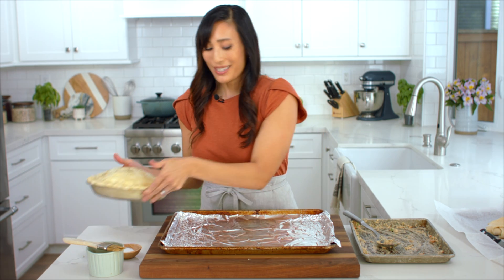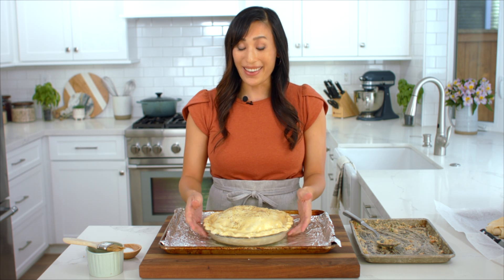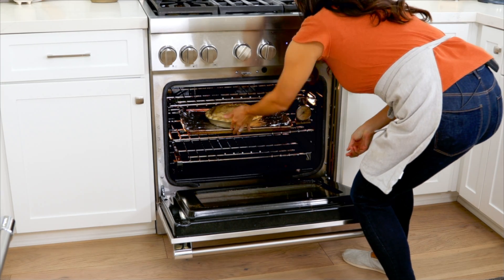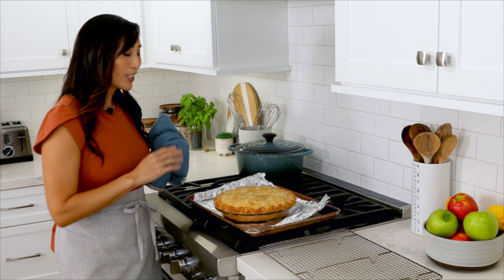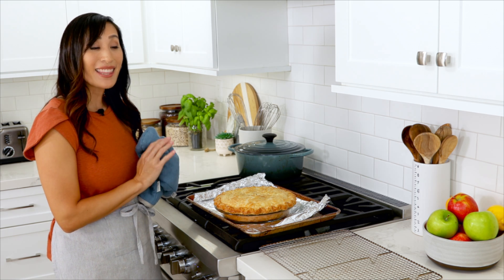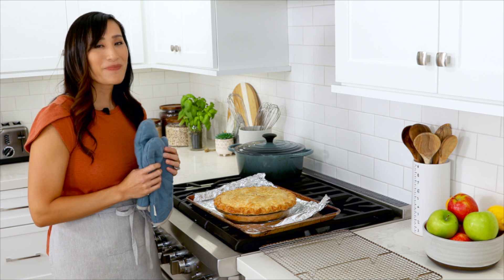Take a foil lined sheet pan, place the pie on top, and bake at 375 degrees until the crust is nice and golden brown on the top and the sides, about 60 to 70 minutes. Wow, the pie is gorgeous — the surface and the sides are golden brown. I'm going to let it sit on the baking sheet for about five minutes and then transfer it to a wire rack for 45 minutes. This is going to give the pie a chance to firm up so that when you slice it, it doesn't fall apart.